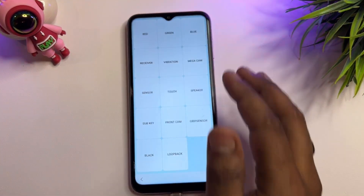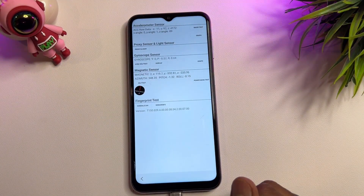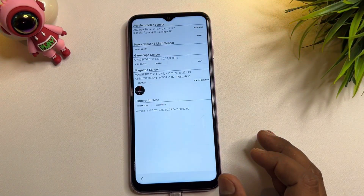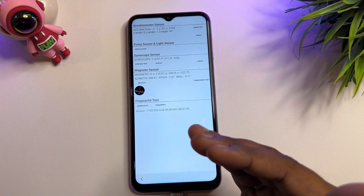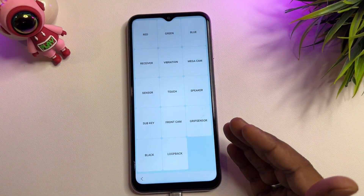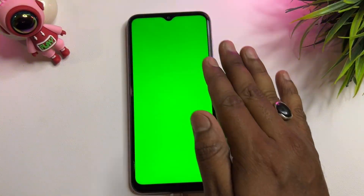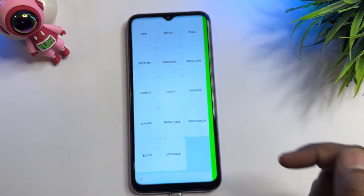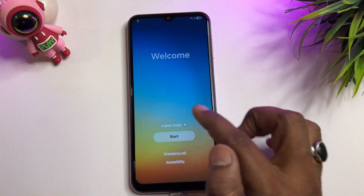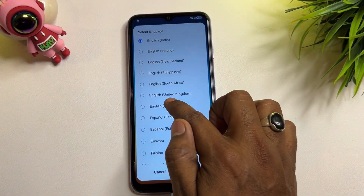Find the sensor option and click it. Wait five seconds because all sensors are synchronizing. After five seconds, go back to the previous page and find the green option. Select it, wait two seconds, then tap anywhere to go back to the main screen.